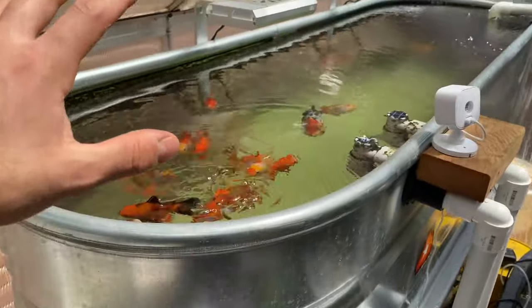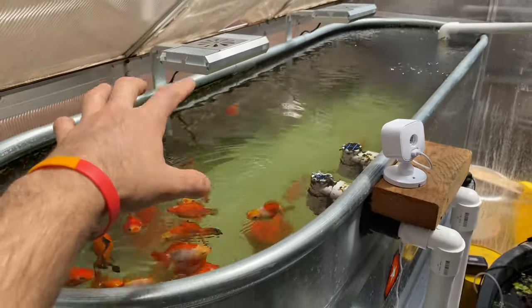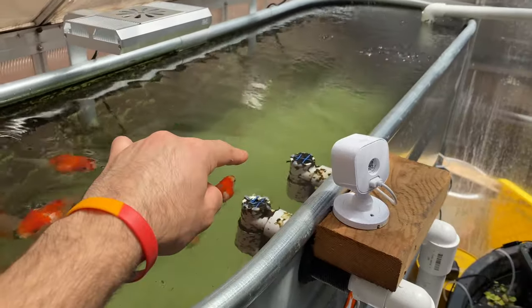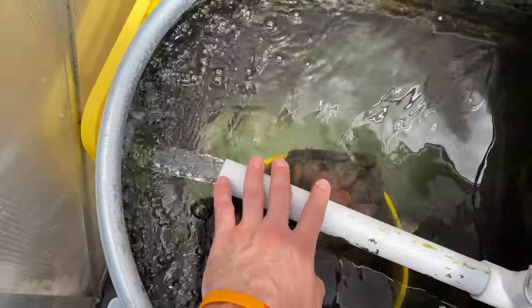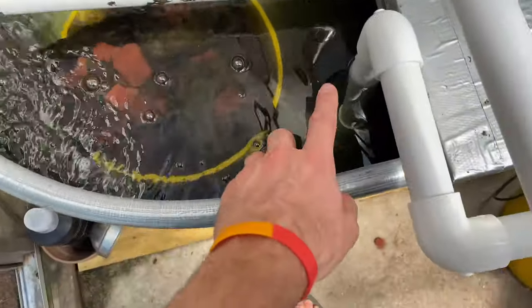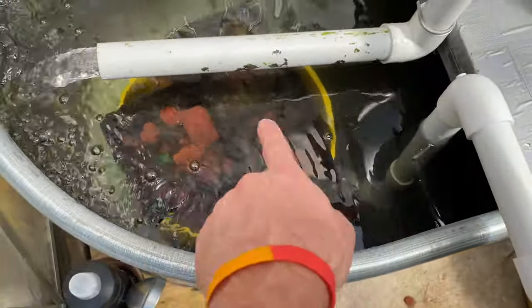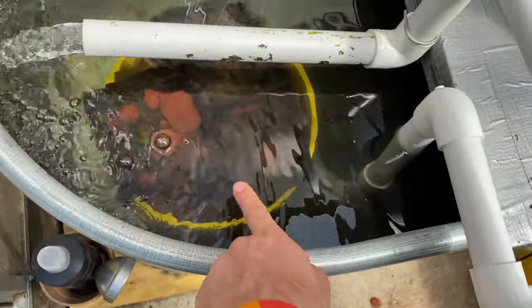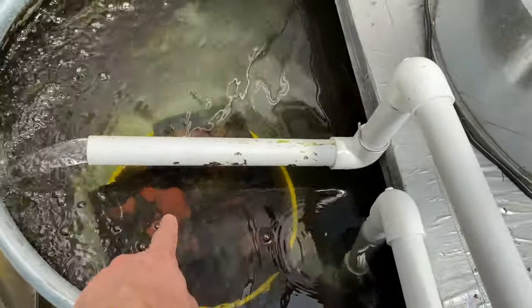We're in the greenhouse now, and it's a little dirty because I just made these changes. I dosed Seachem Prime, so the ammonia is detoxified right now. Basically, when the water goes in through these two holes, I reconfigured one to go through a pipe and into a hole in the bottom of this bucket. So the water is going down in, then it flows into that bucket and then flows up, so now I'm getting a lot more water flow through that filter media right there.